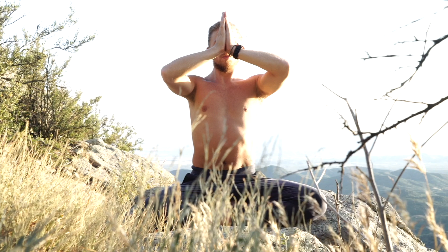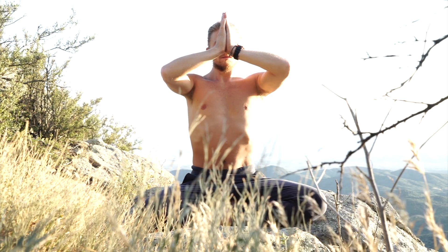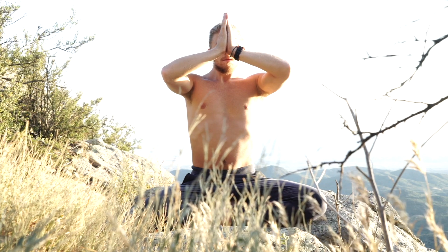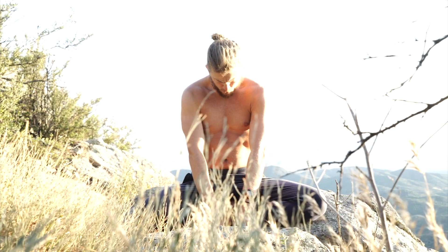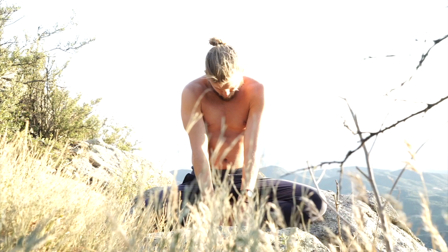This is the last video in the pranayama series — the last video of Grant being serious on the mountaintop. I'm preparing my spine now for spinal breathing. If you followed the first two videos — double breathing and spinal toning — this is where I've left off. At the end of spinal toning, I OM down the central channel, finishing at the root: lam. Mind is at the root of the spine.